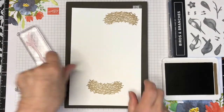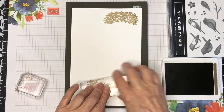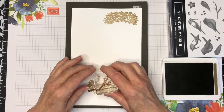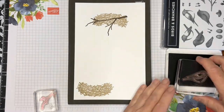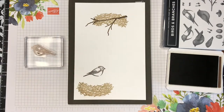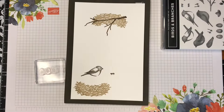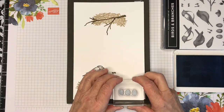The inks I'm using on this project today are Pear Pizazz, Seaside Spray, Early Espresso, Soft Suede, and Crumb Cake, and I've stamped on half a sheet of Whisper White cardstock. The nests are Crumb Cake and I've stamped one on each end. The one end I'm stamping on right now are the items that are going to be cut out with the individual pieces.